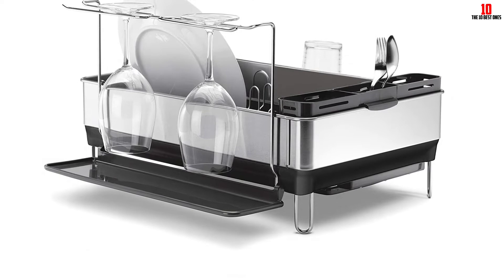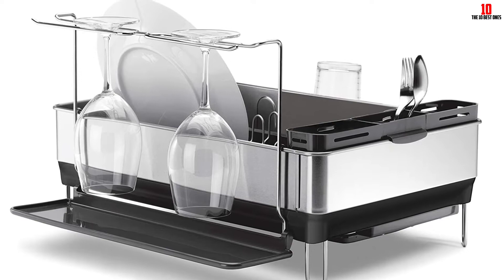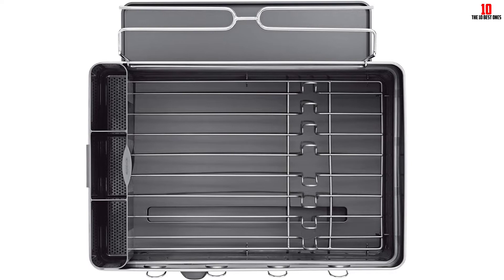The only complaints we could find in a sea of positive user testimony involve a handful of users reporting mold and mildew issues — so do your due diligence there. Crowned with a swiveling spout, this is one of the most flexible dish drying rack solutions available, offering great value for money as well as first-class performance.